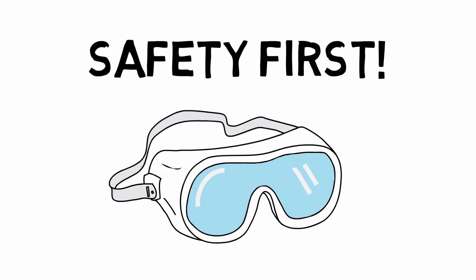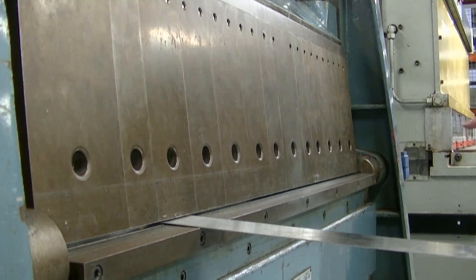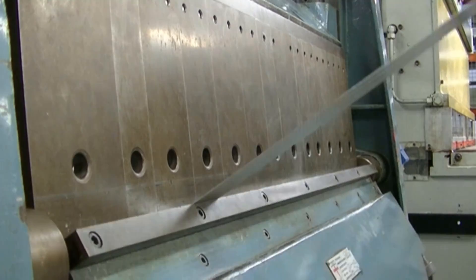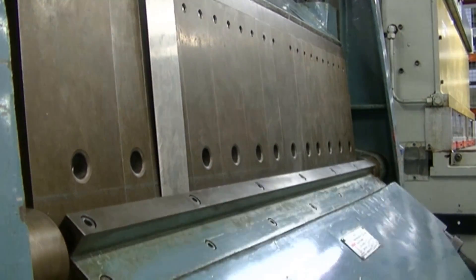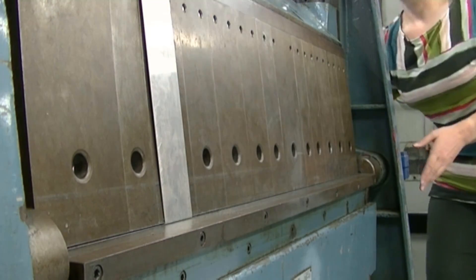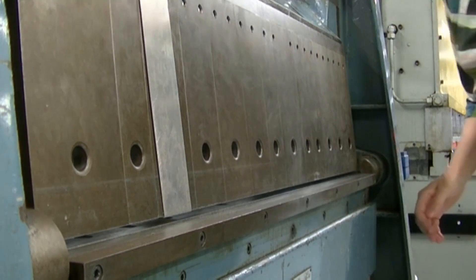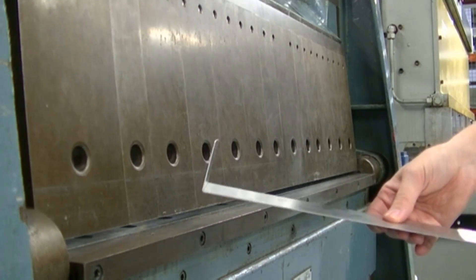Safety glasses on! Here you can see the metal sheet being placed into the brake. It gets clamped in place to prevent it from shifting, and a lever is pulled to allow the hinged plate to bend the sheet upwards to 90 degrees. When we take it out, we can see that the metal sheet retains its shape. It moves back a little bit after the load is taken off — this is called springback — but it certainly doesn't go back to being a flat sheet.